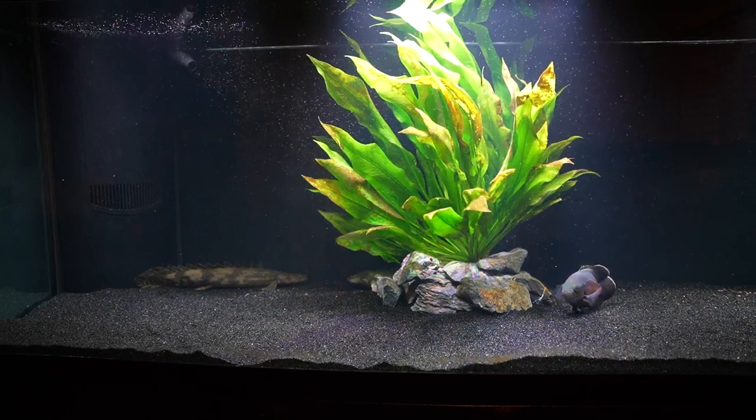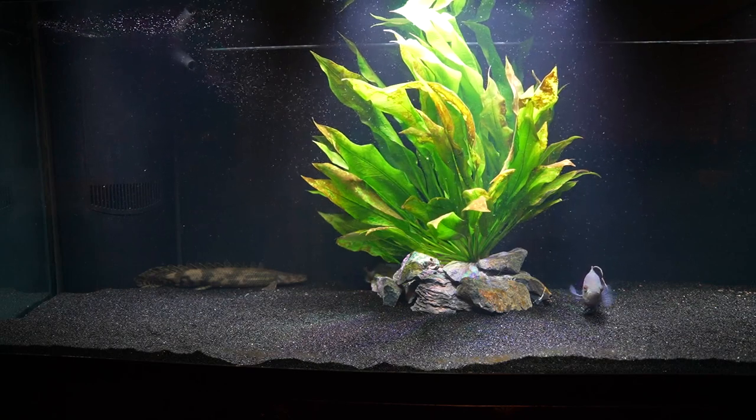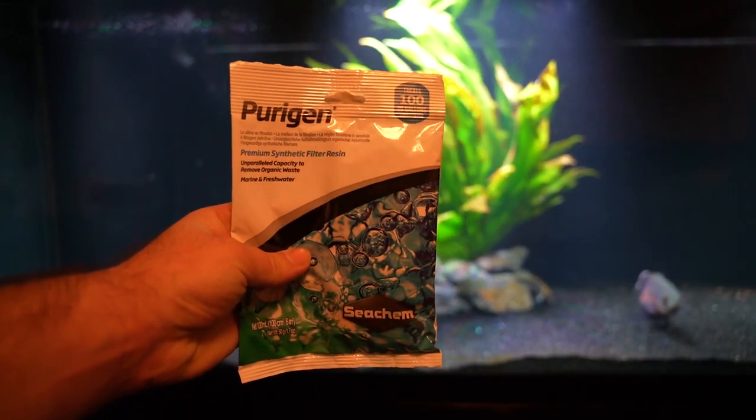Hey everybody, welcome back to the channel. This is Fathom Aquatics, and today I've been seeing a lot of controversy on Facebook about the effectiveness and what exactly this stuff does. This is Purigen by Seachem.